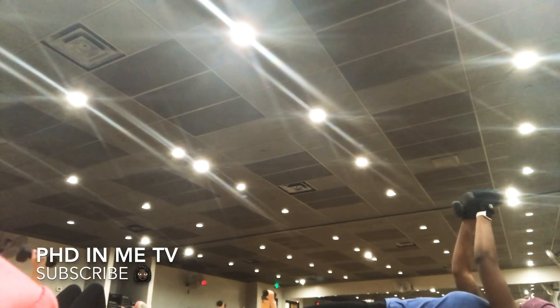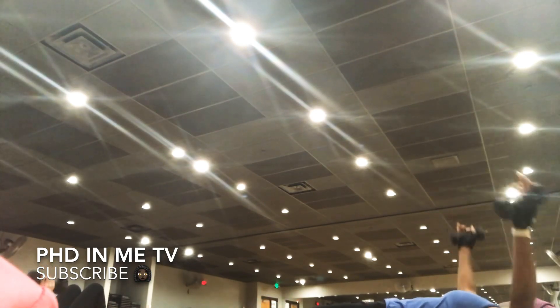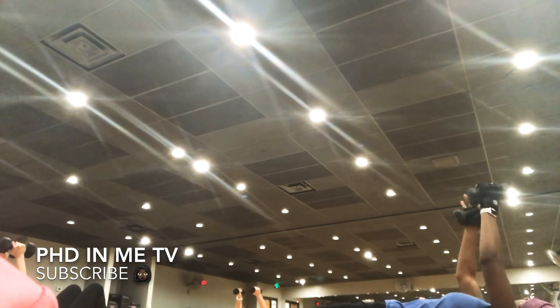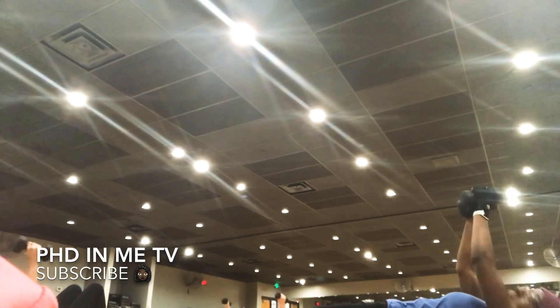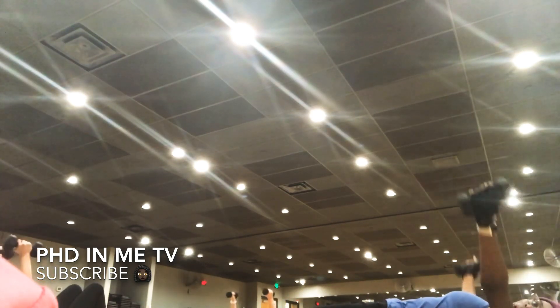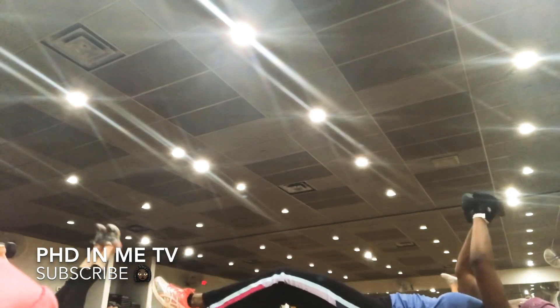Close it. Yes. Come on. Four left. That's all. Yeah. Come on. Two. Keep making to lift those legs. Okay? Here it comes. Drop those legs. Drop them down and lift them up close.